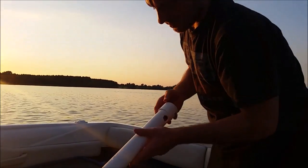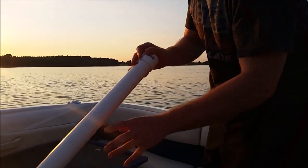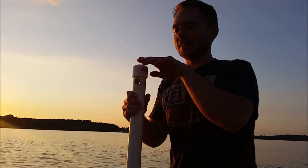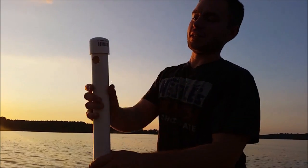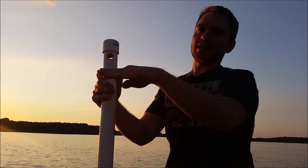I put a cap on it. I re-drilled the hole, cut it off, and put a new cap on it, because I was finding out that the boat was riding up and hitting the bumper, or the rub rail. So using this, when the boat rides up on it and hits it, it kind of just pushes this and it slides off of it nice.